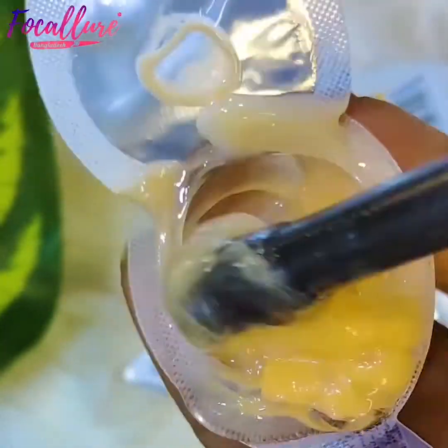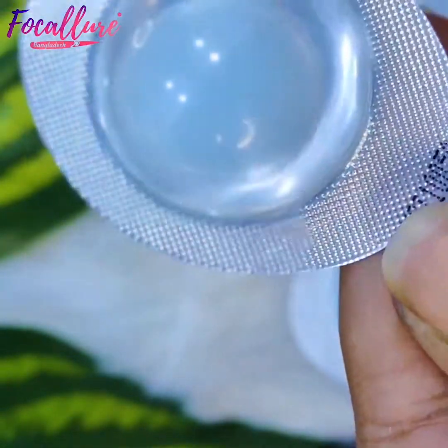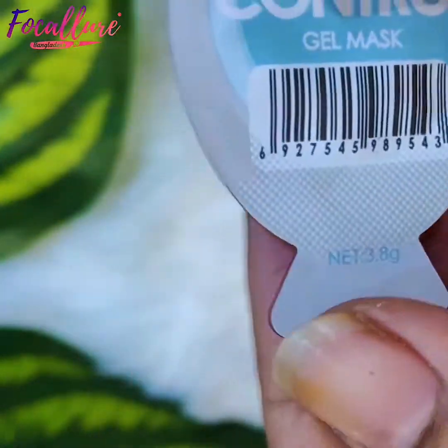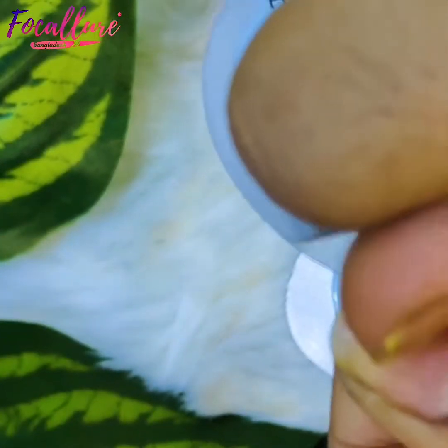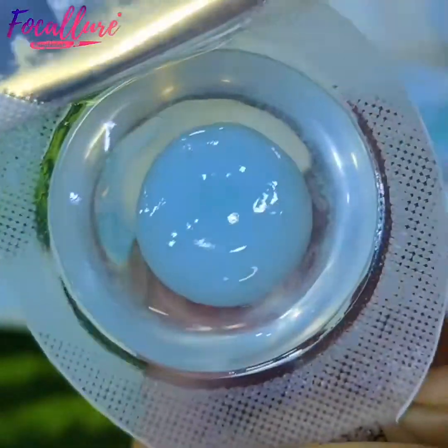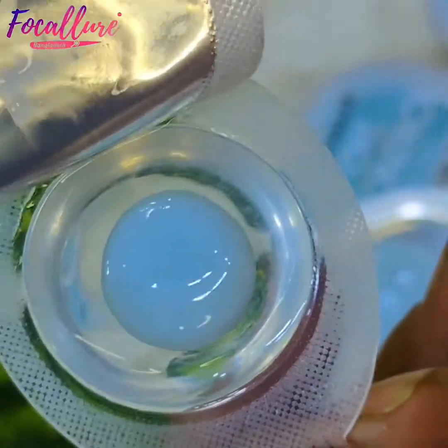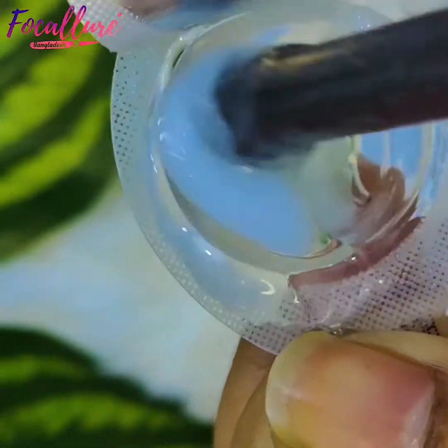This mask is very good, especially when the skin needs correction. And for oily skin, there is a very good gel mask. Especially if you have oily skin, you must use it. If you have very good skin, this will still be beneficial.